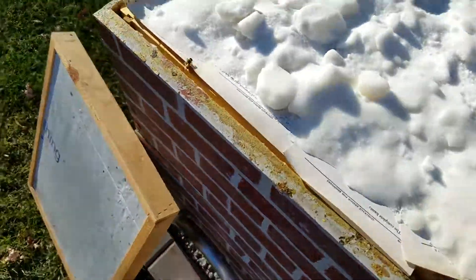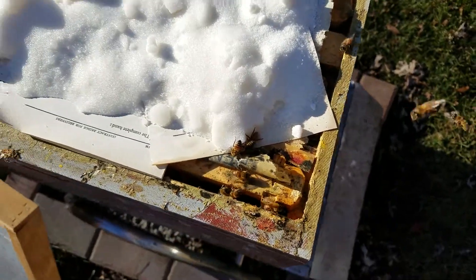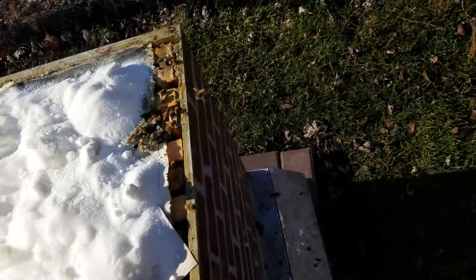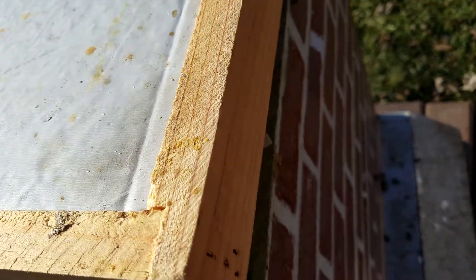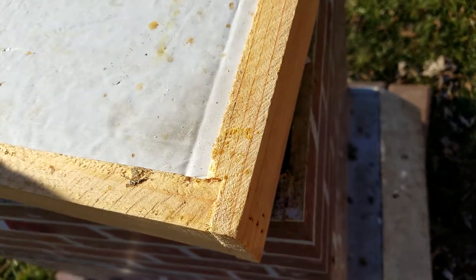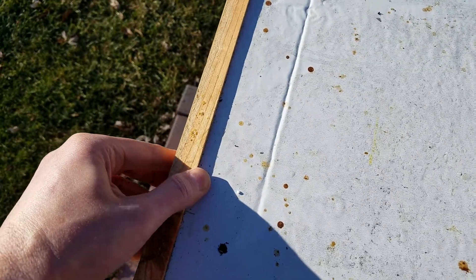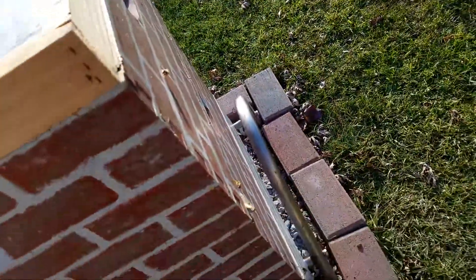Once the actual spring flowers start coming out, they'll start working on those again and I might have to start giving them a little extra syrup. They had eaten this whole thing up by Thanksgiving because November was crazy cold. Alright, let's get this thing back on — no squishing bees if I can help it. There we go, that is on.